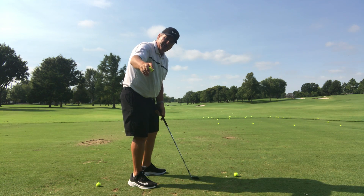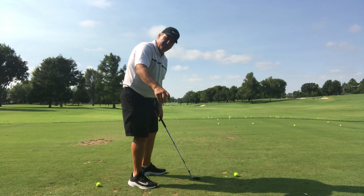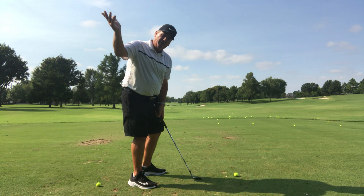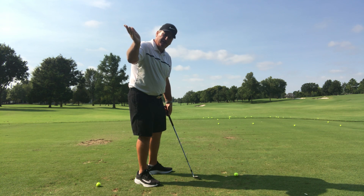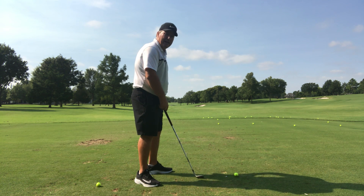So the range ball would be pointed to the ground, and then from this point all I do is throw it over my right shoulder. That gets me to the top of the backswing. That's the training of the right hand.